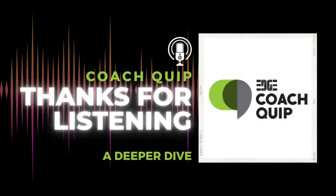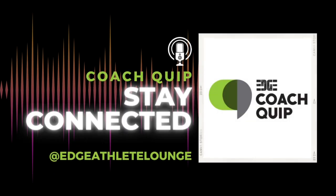Thanks for listening to Coach Quip. Original music performed by Mend. Follow us online on Instagram, Facebook, and Twitter at Edge Athlete Lounge. Our podcast lives in the blog section of our website. Don't forget to subscribe, rate, and review this podcast. You can check out the show notes for additional ways to contact us. Ready, set, onward we go.